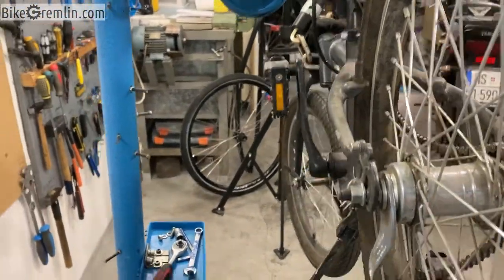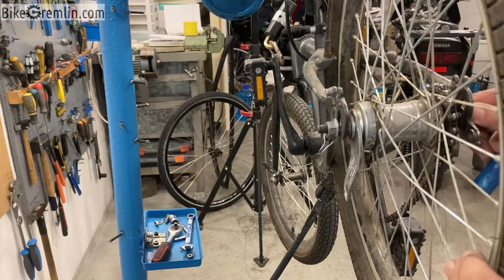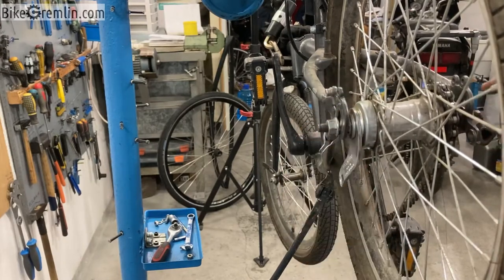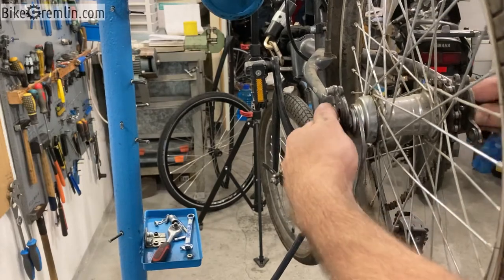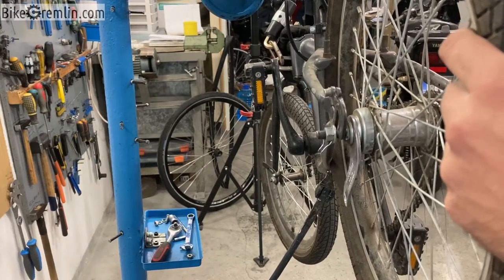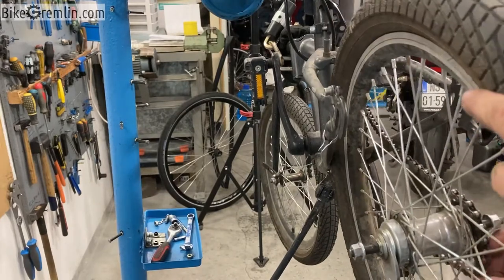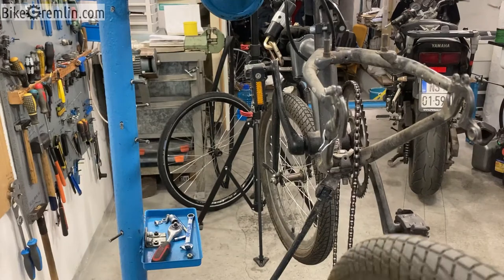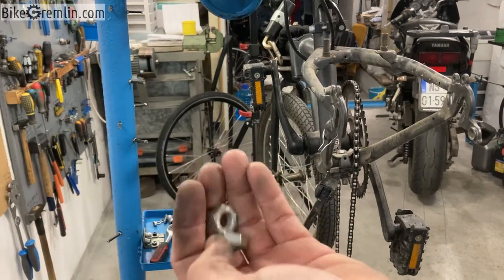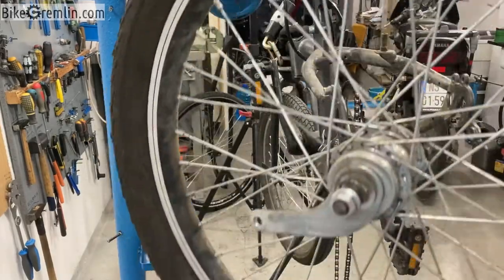This frame is getting very bent as the nuts are tightened, and I don't think that's very good for the frame. So before I put this back together I will put two spacers on the sides to keep the wheel centered but to make this gap smaller so that the frame does not need to bend this much when the wheel is put inside and tightened. So I will completely take the wheel out of the dropouts. Here we have two lock rings of the same thickness and we will use them on this wheel.